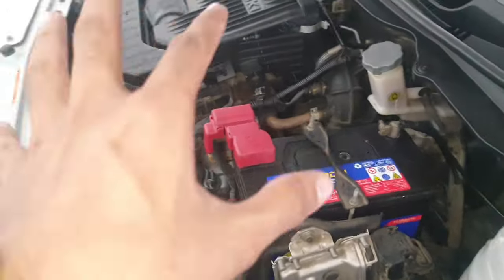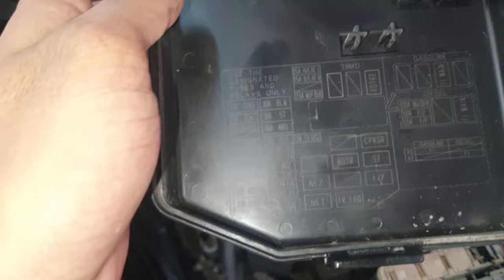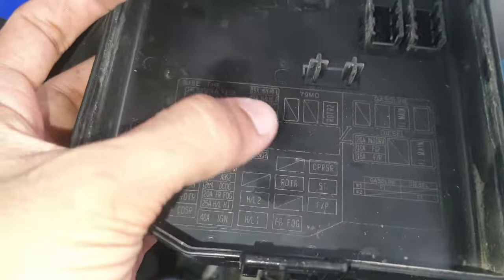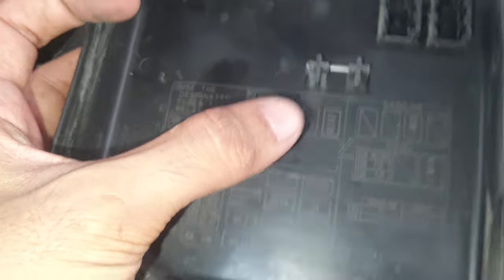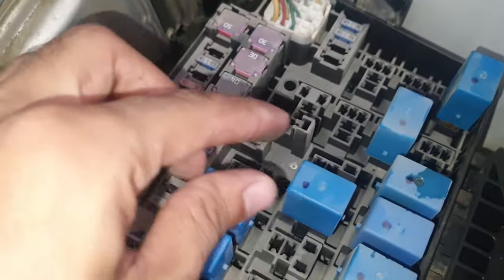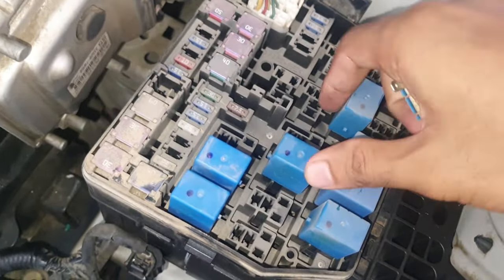First, we check the fan relay. Here you can see one relay is here and one is there. The compressor is also off — first the fan is not working. This one is for AC and this one is for the radiator. We remove this one and try to fix it if the relay is damaged.